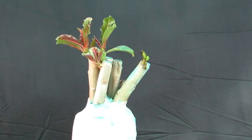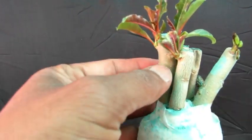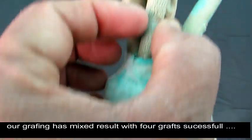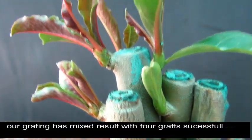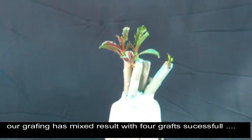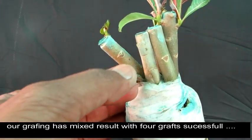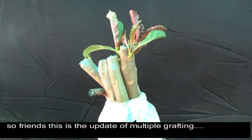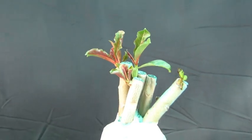आईए एक close up से इसे देखते हैं। यह जो branch आप देख पा रहे हैं इसके अंदर sprouting हो रही है। इस branch के अंदर भी sprouting हुई है काफी अच्छी, और इसके अंदर भी, और जो पीछे से branch आ रही है उसके अंदर भी sprouting हो रही है। तो लगभग हमारी grafting में हमें success मिला है, result काफी अच्छा रहा है। एक branch dead भी हुई है और एक branch अभी थोड़ी नरम है, sprouting नहीं हुई है। तो 6 में से 4 के उपर बहुत जल्दी result आया है। Friends, यह था हमारा update।